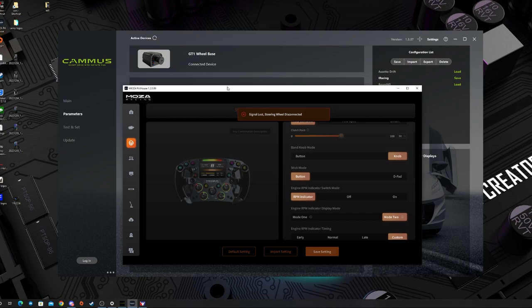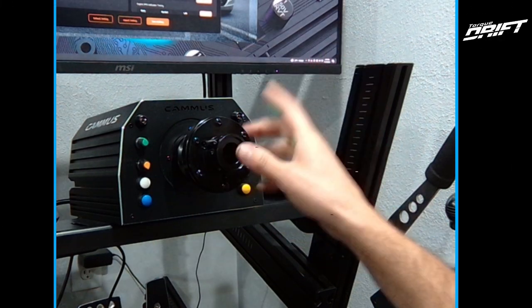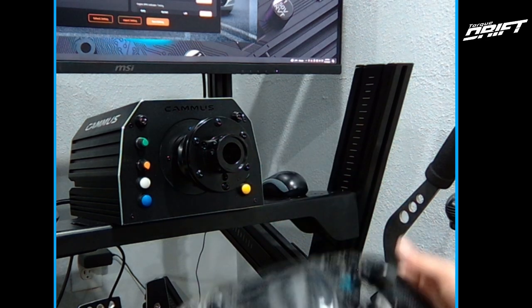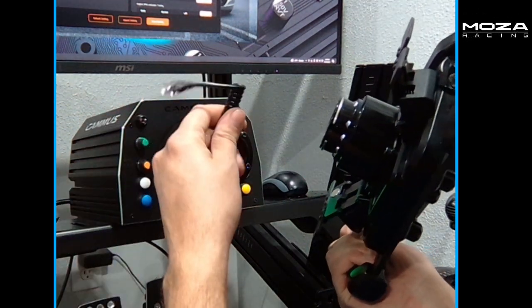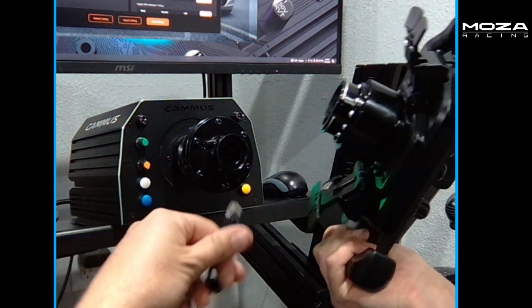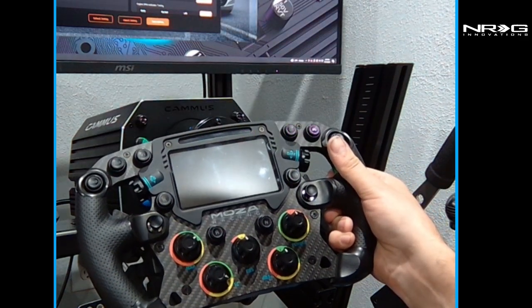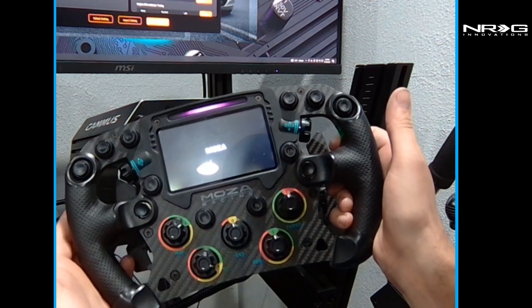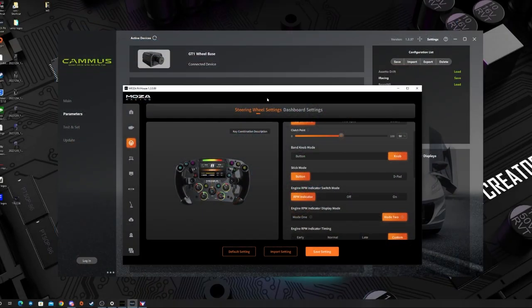We've got the Cammus base on with the FSR-specific hub adapter mounted on the Cammus base, and we have the Moza wheel ready. We have both the Cammus software and the Moza software up. In theory, all we need to do is take this cable — the hub is underneath here — and once we plug this cable into the FSR wheel, we get our light tracking and the wheel is up and running. Looking at the desktop, we have full functionality and everything is working perfectly and correctly.